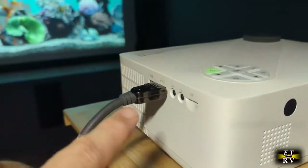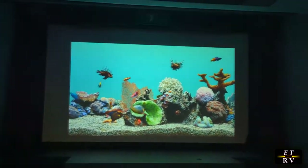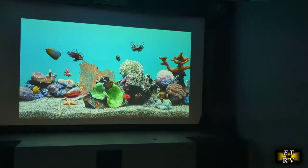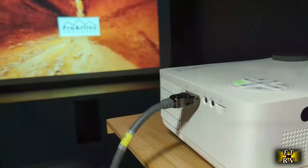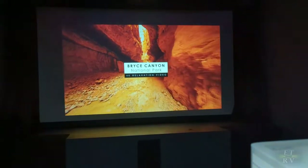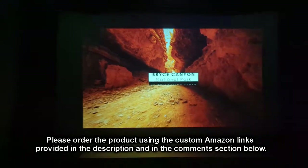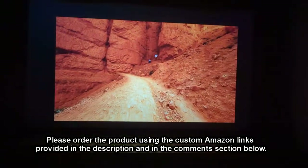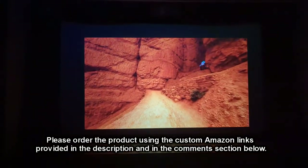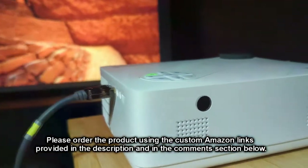Now I have HDMI selected and I'm going to my Roku player. It looks really nice. Here's some 4K footage playing, and it looks really nice — this is 4K footage that it's supporting and playing back.